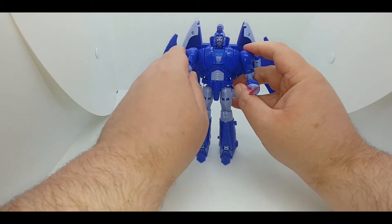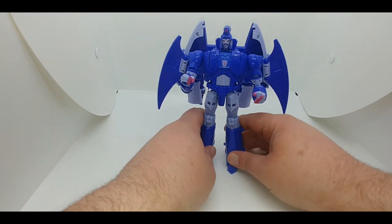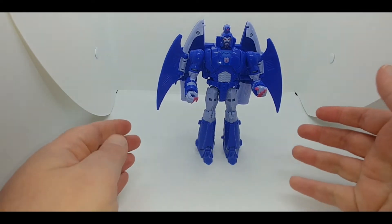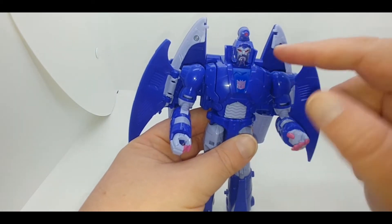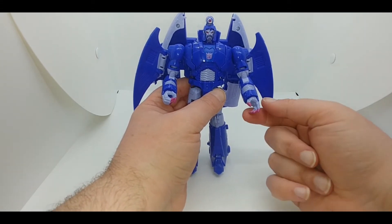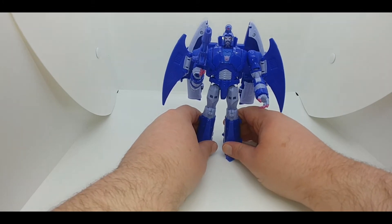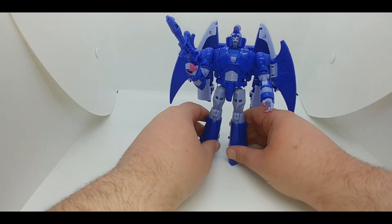Here you have Scourge, leader of the Sweeps, in robot mode. Great looking head, very accurate to the animation. You can play around with the wings — I've always liked the look of Scourge. Doesn't he kind of look like a Cybertronian vampire? The fingers, the pink, the cape, the goatee — gives me a Dracula vibe. The right hand is molded open while the left is a fist; either one can hold the weapon. These also have wrist swivels, but they are incredibly tight — I've heard stories of them breaking while trying to rotate.